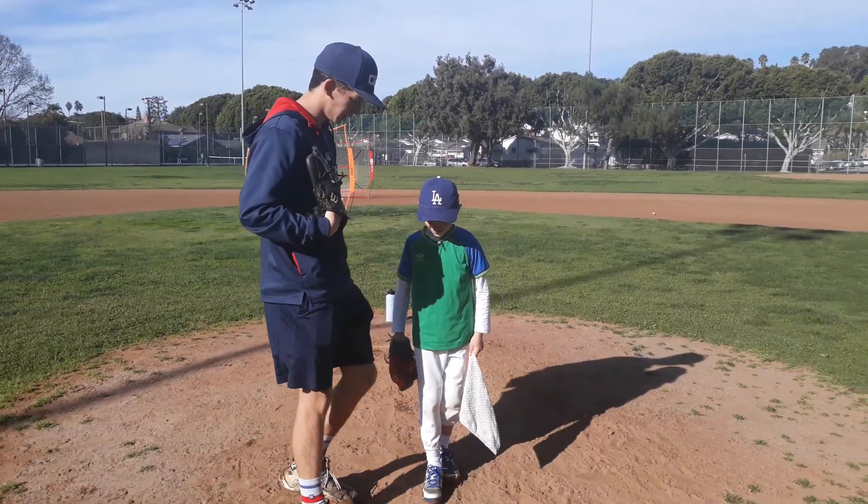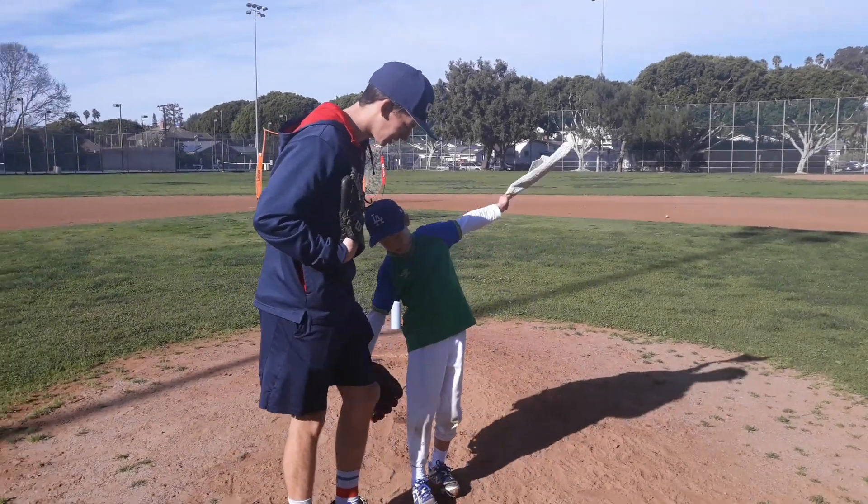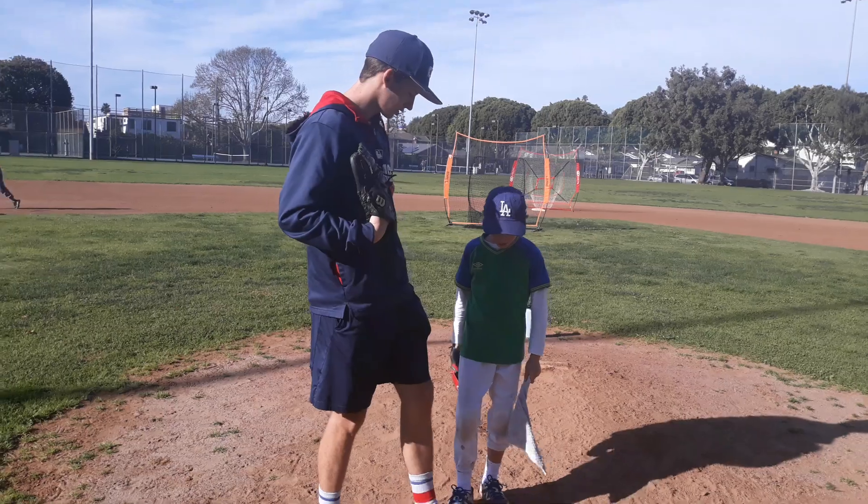Right there. All right, so I'm going to stand right here. That's where I'm going to stand, right here.